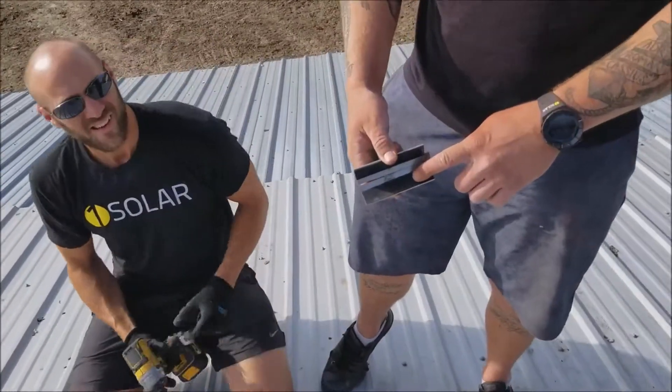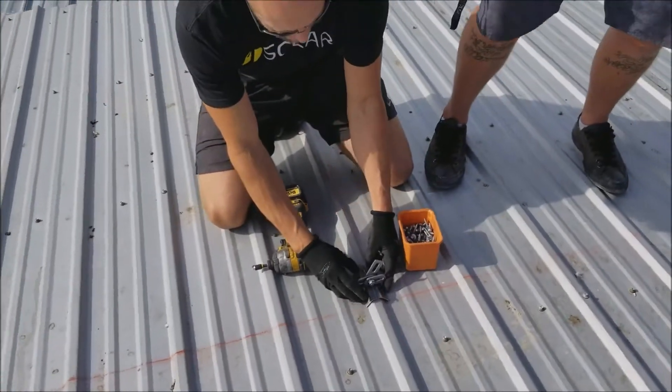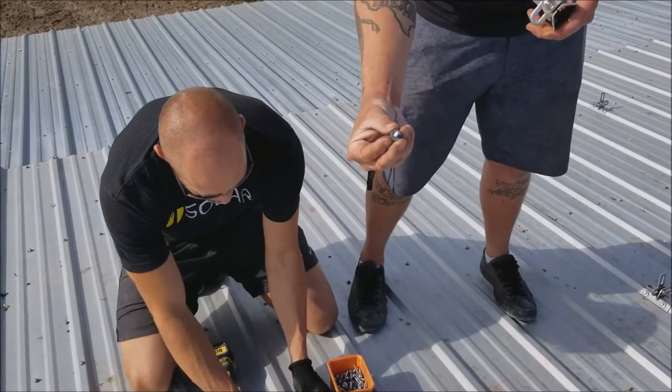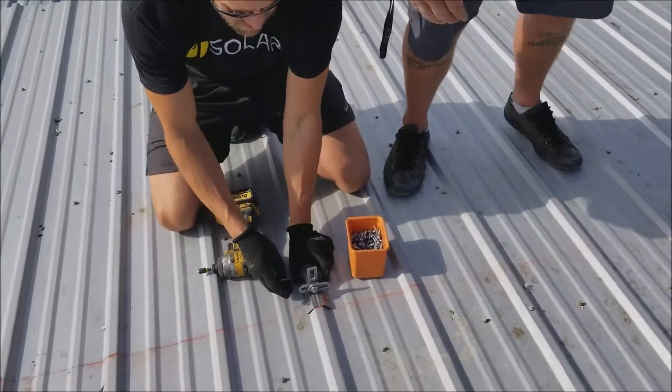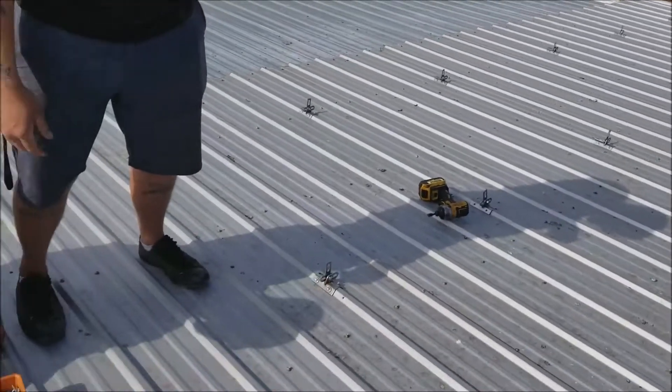They've got a rubber gasket along here which waterproofs your roof, and then Mick's gonna put four sheet metal screws in there to secure it to the roof. These also have another rubber gasket in there so your roof won't leak. Then we'll shoot a chalk line across your roof to get all your standoffs in a straight line.